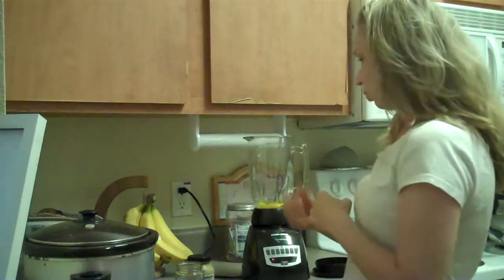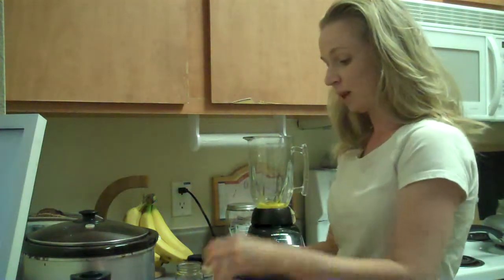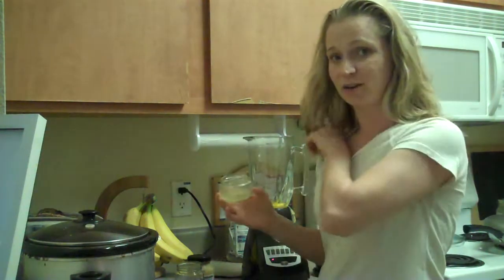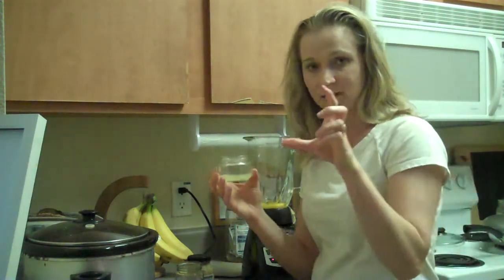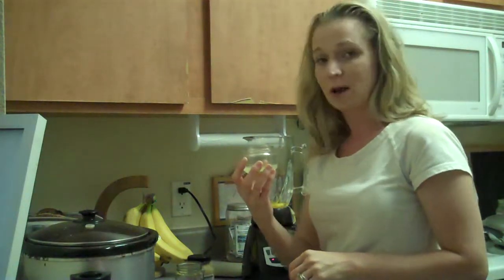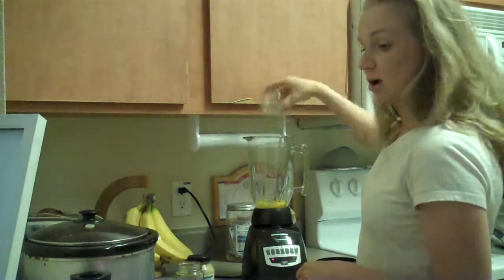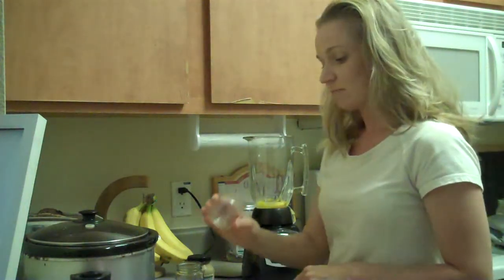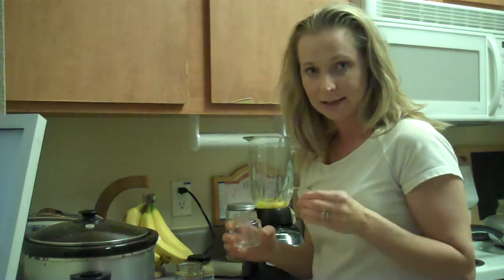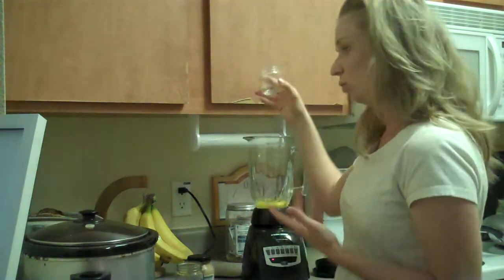You've got one egg and one yolk in there. Then I've got a tablespoon and a half of fresh lemon juice — please use fresh. Don't use that stuff in the little lemon-shaped bottles from the grocery store; that stuff has preservatives in it, it's not good for you. If you like your mayonnaise with a little tangy taste, put about half a teaspoon of white vinegar in.